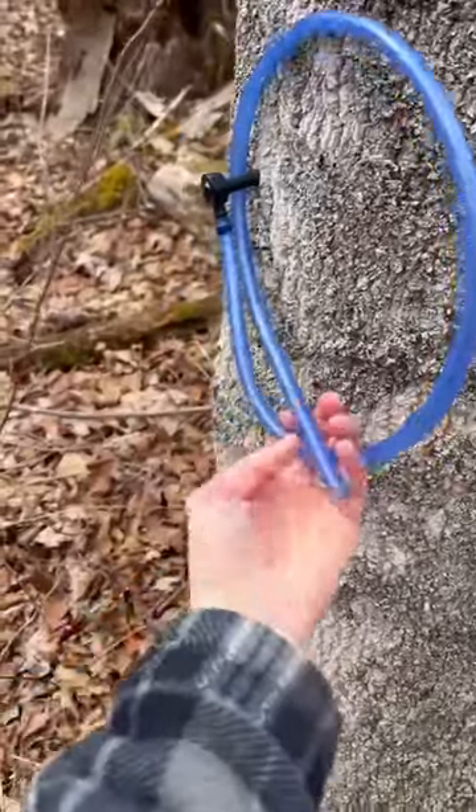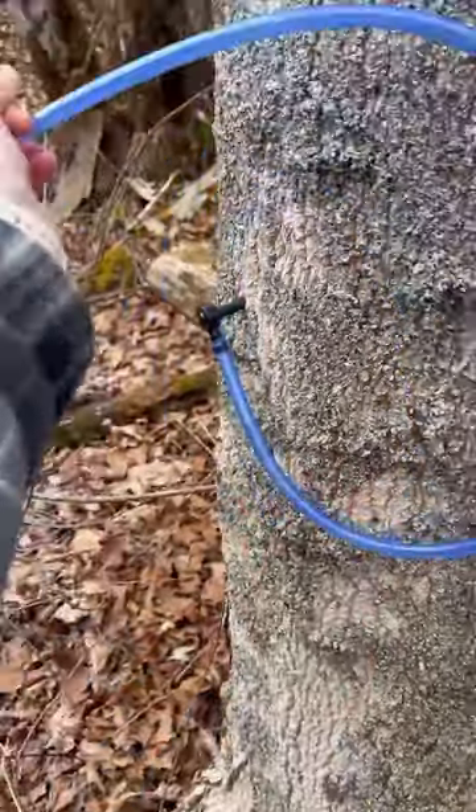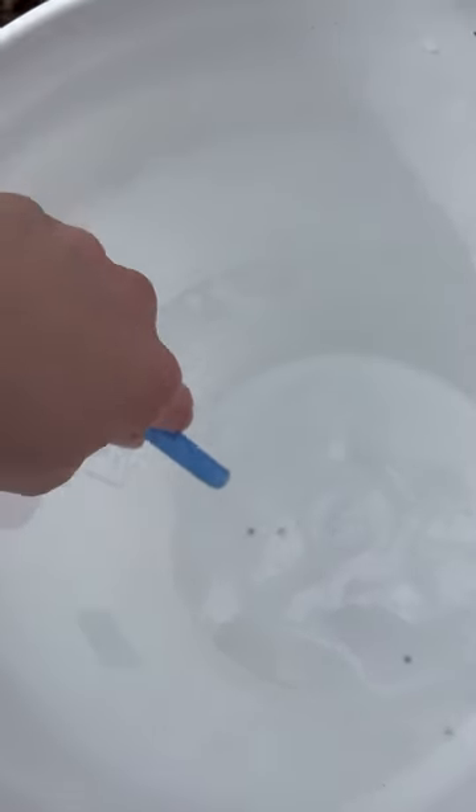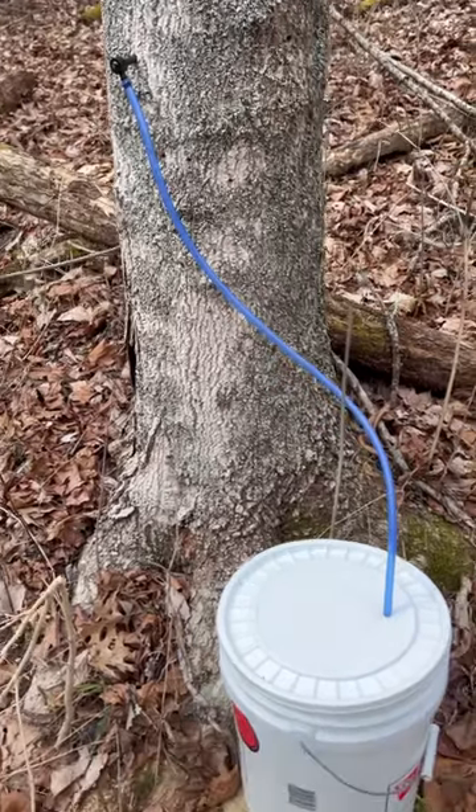First one's done. Tap two — there's a little bit of sap in the tubing here as well. Look at the bugs, they were enjoying it too. Tap number two done.